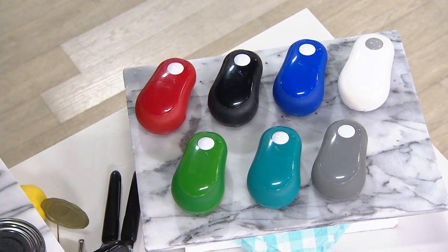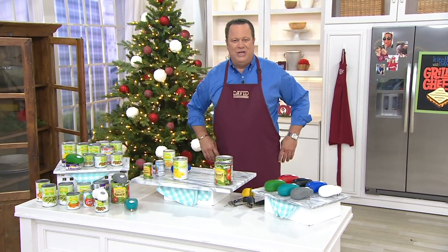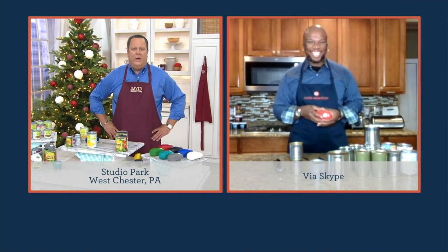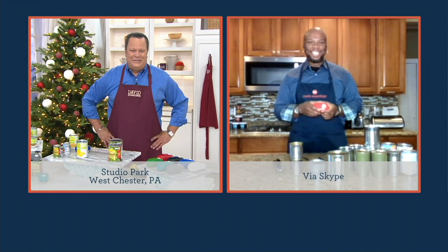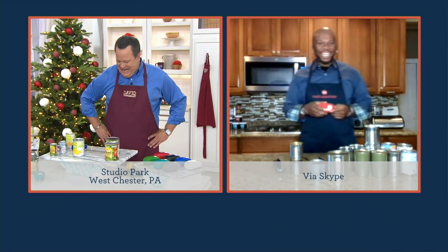We have a brand-new Cook's Essentials guest who has joined our team. Many of you met him last Sunday. We're thrilled to welcome back Chef Aaron McCargo Jr., Season 4 Next Food Network Star winner, and now a member of our QVC family. Chef, it's good to have you back, buddy. What's going on, David? It's nice to have you here.